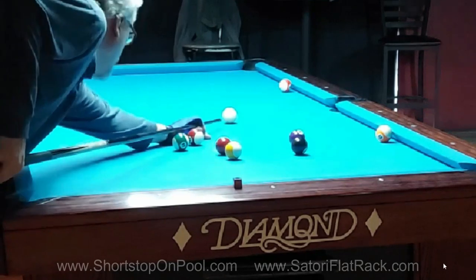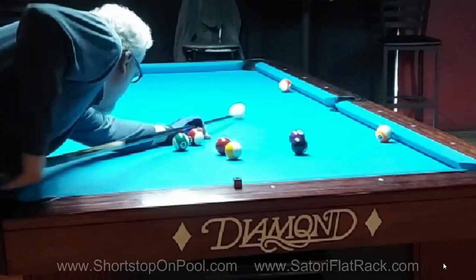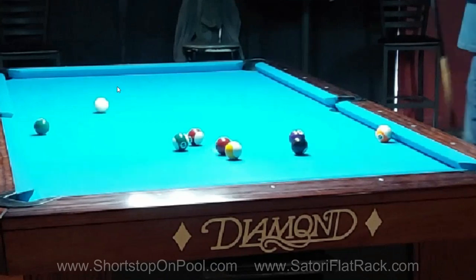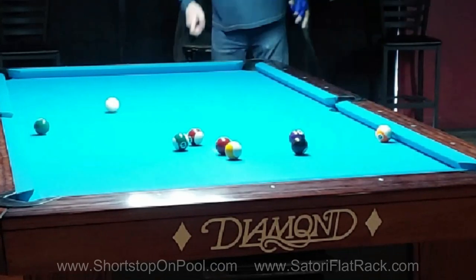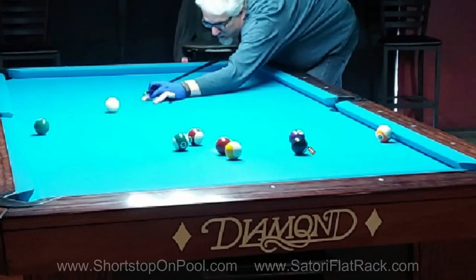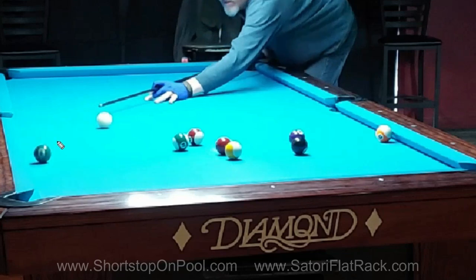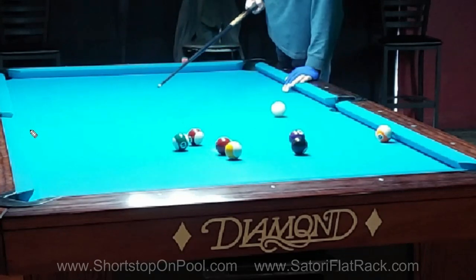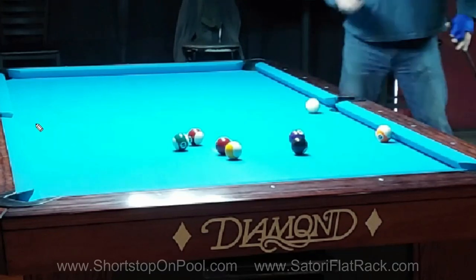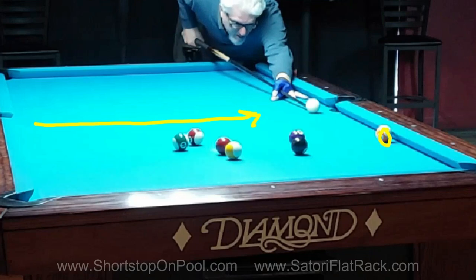The cue ball bounces a little bit far off the rail, so just like the 11, I have a little more angle than I want. But the six ball is the right shot — once again, you don't have to do anything with the cue ball. I came real close to scratching but it was under control; the cue ball was coming straight across the table and the 13 is the next ball to shoot. This is working outside in.